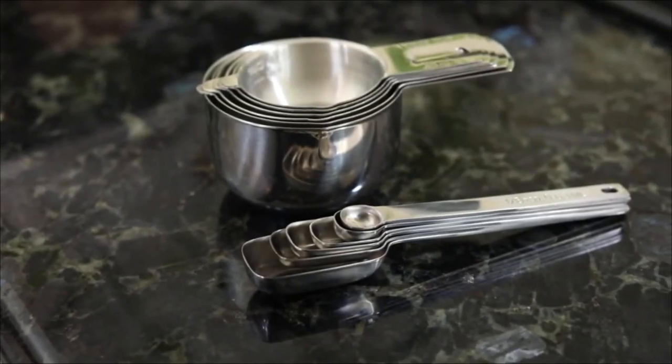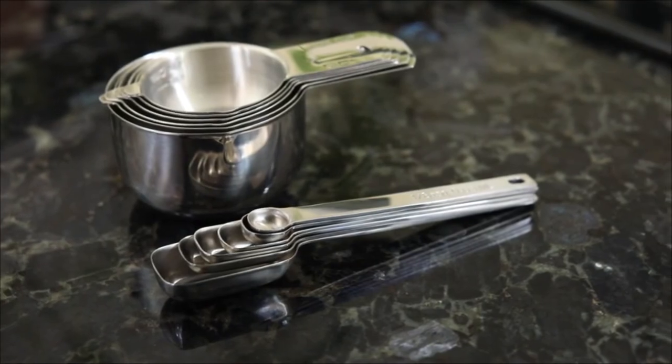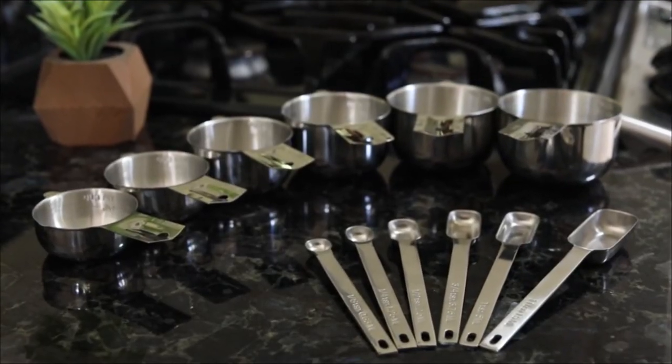Worried about your handles breaking? Don't be. These are made from one piece of stainless and will never break, unlike plastic or other less expensive sets. Finally, this set stacks together, making storage a breeze. We hope you enjoy this set and encourage you to check out our stainless mixing bowl set that would be another great addition to your kitchen collection.